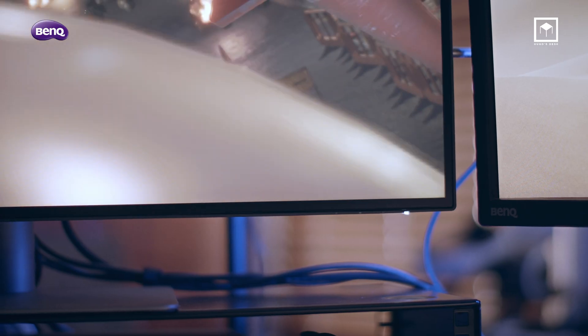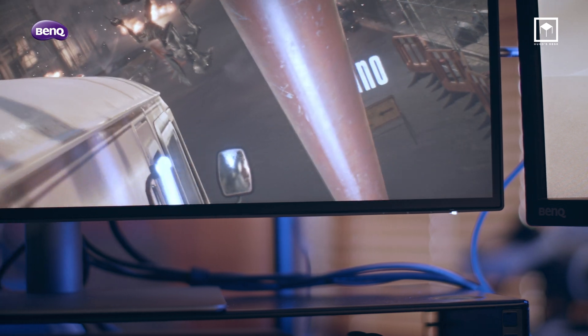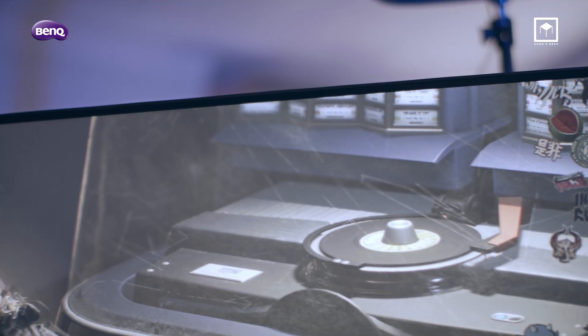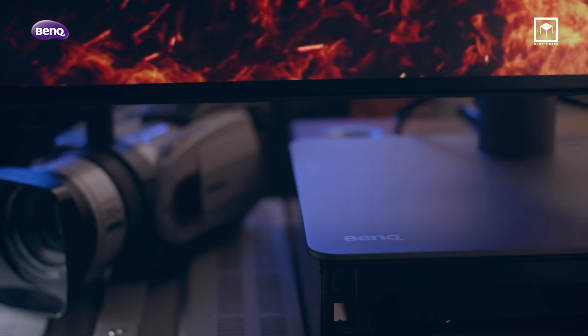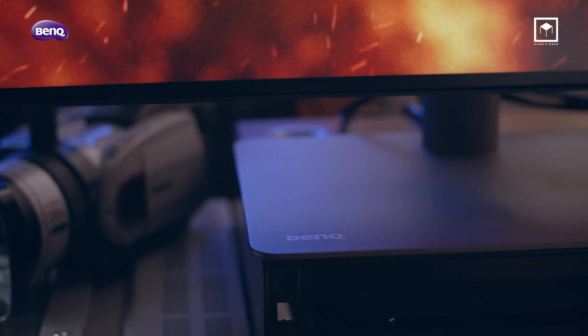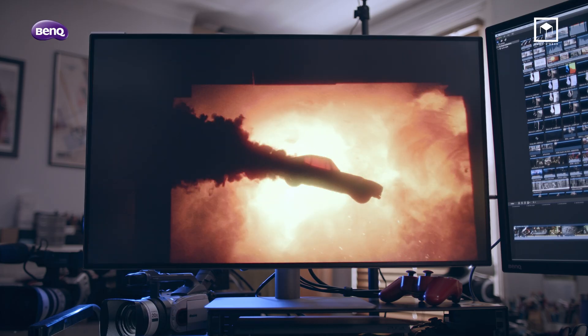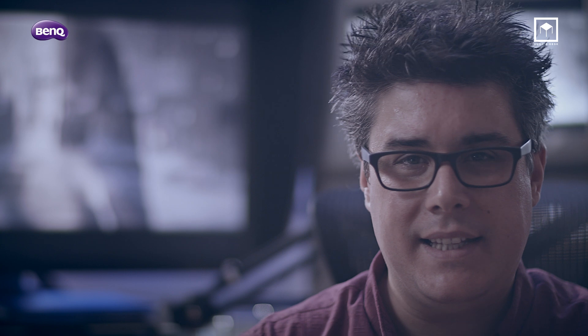In terms of design, just like the SW271 — which you can check my review of — the panel is almost edge to edge, meaning you can have a dual display without the annoying bezel in the middle. It looks really nice; the overall design is slick and very modern, a great step up from the older BenQ monitors. But let's get into the most important thing: color reproduction and uniformity.